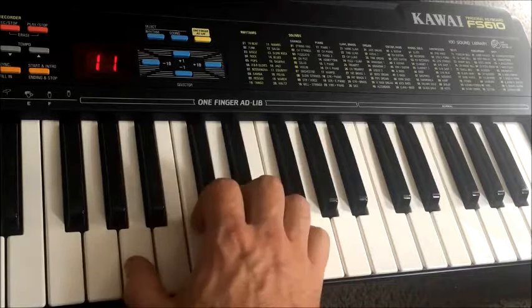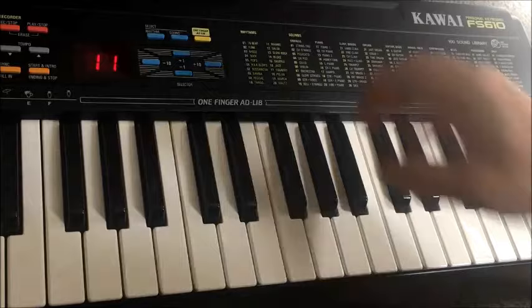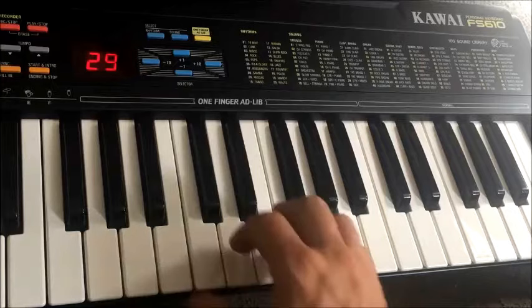And now the pianos start. Quite buzzy but a fairly interesting sort of deep brooding kind of piano sound. Here's an interesting one with a bit of oscillation.